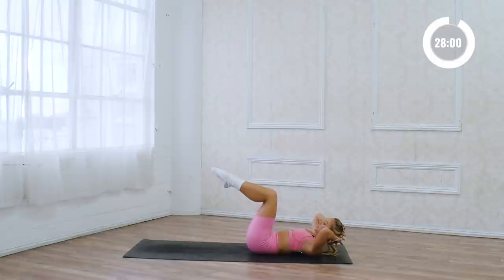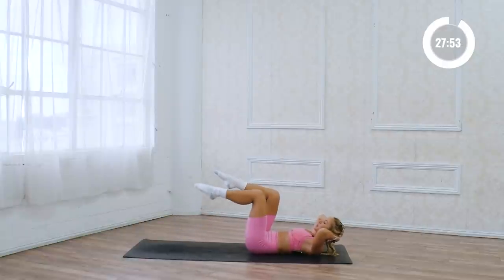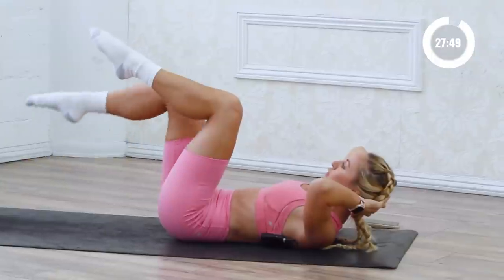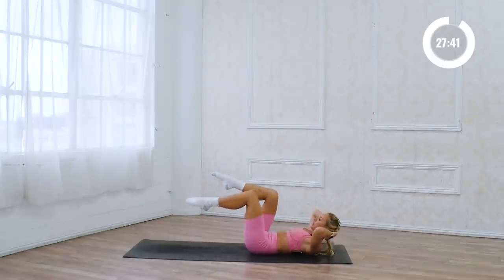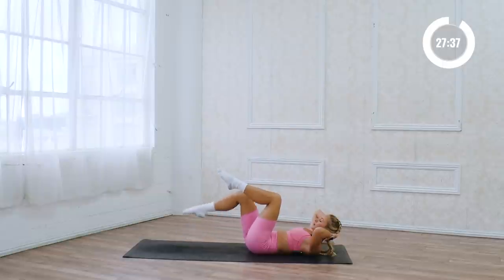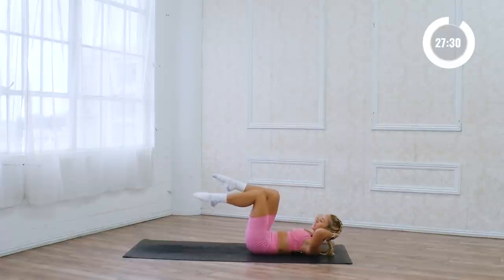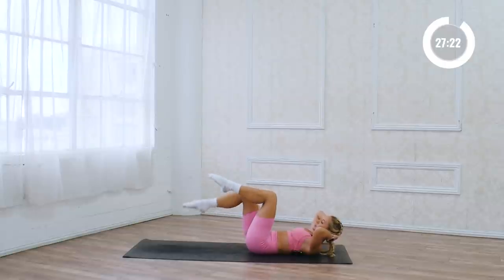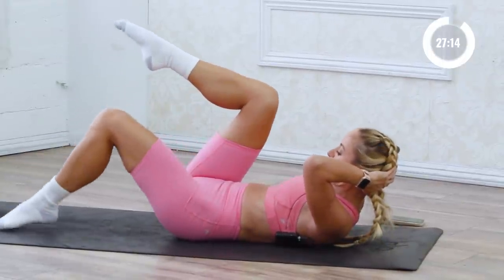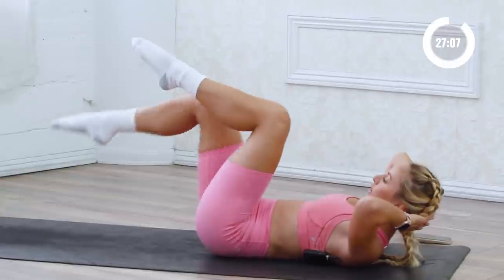Now we're gonna bring both of the knees up towards the chest, but stay in 90 degrees, and we're just gonna tap down and back to 90. Make sure that you're not lifting up in the lower back — just keep the lower back on the floor and keep the lower belly pressing down. Elbows are nice and wide, trying to lift the shoulders up off of the floor. Soften the shoulders, take the tension out of the traps, and put it into the lower belly. Eight more: 8, 7 — then we're gonna flip around and start into our plank work — 6, 5, and great job.